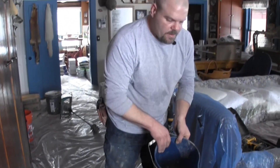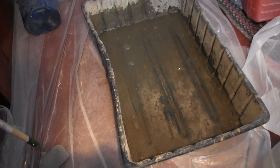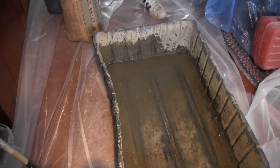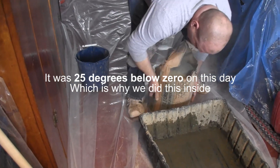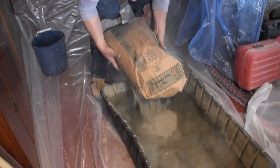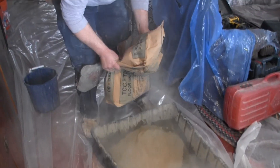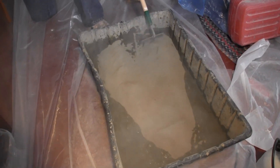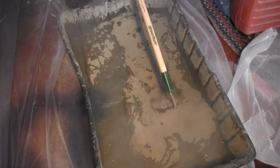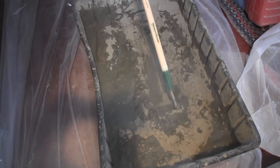Today we're just gonna use a hoe. I have three quarts of water here — I'm just gonna dump those three quarts in. Now to do this, it's easiest to only use some of the bag. I grab right in the middle of the bag and let out half of it. It's dusty — just start working it around in the water.